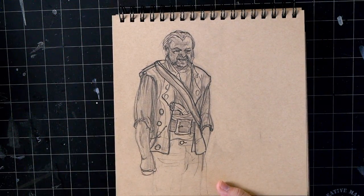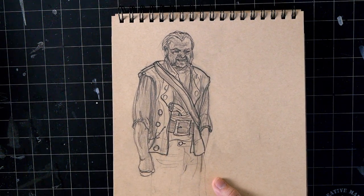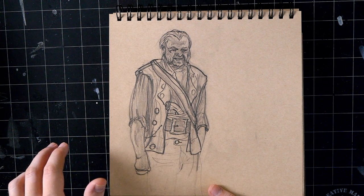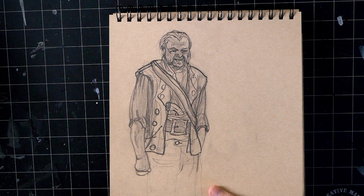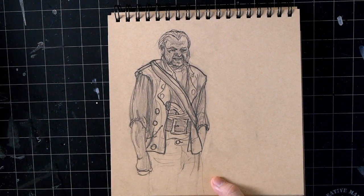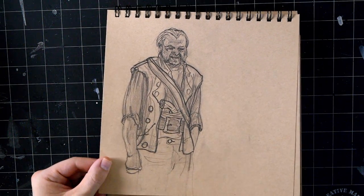I was going through a hardcore pirates phase - I've never studied them before. So I watched every Pirates of the Caribbean movie, played Sea of Thieves like crazy, read a bunch of articles, looked up costumes, figured out how the ships were built - just went crazy for a week. I drew a big pirate throne room for one of my classes. This is Gibbs from Pirates of the Caribbean.